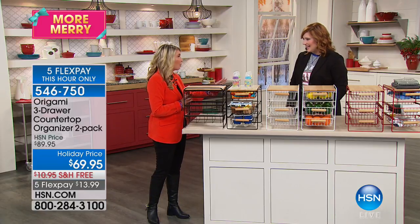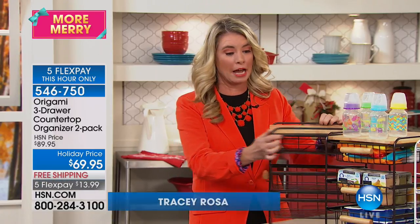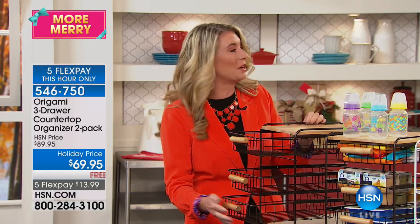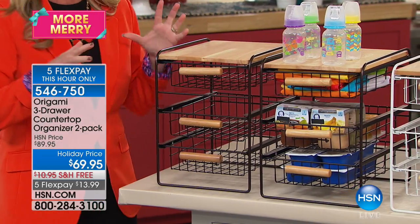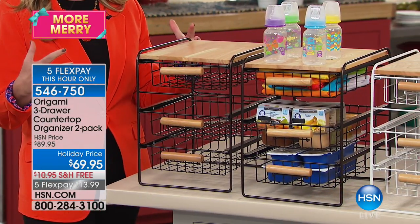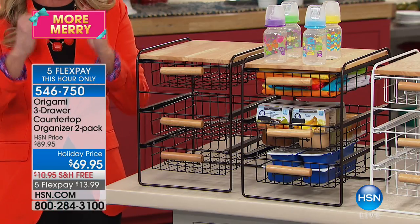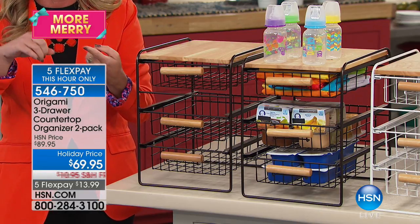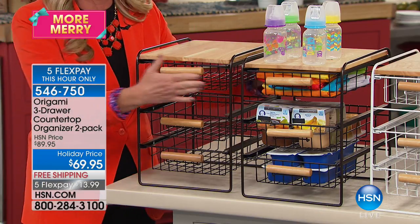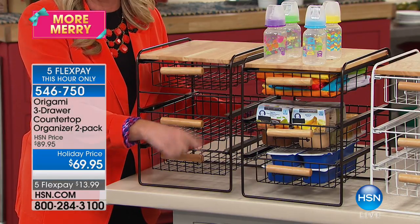Happy Halloween! Today she's using it to sort out Halloween candy — kids' candy, husband's candy. And since you're getting two, you can use them anywhere. We're calling this the countertop organizer, but it can go absolutely anywhere — on the counter, in cabinets, in the bathroom, craft room, kitchen, office, garage. Since you're getting two, you can put one in each place.